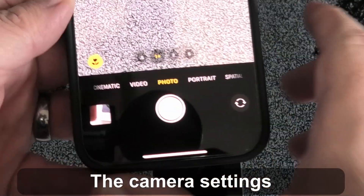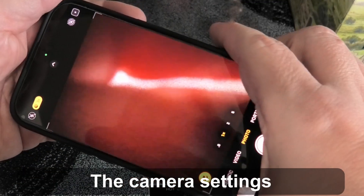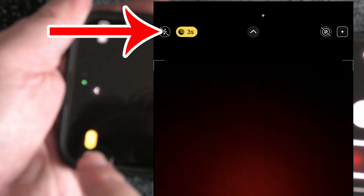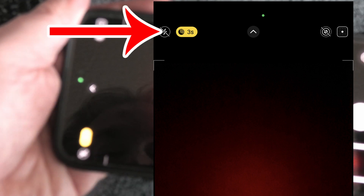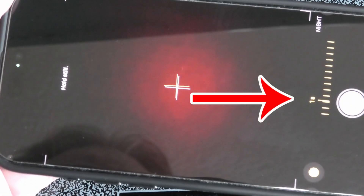You're going to select Photo mode. I'm going to put my hand over the lens to pretend it gets dark outside. You'll see this light up — it says three seconds. So it's going to take a photo for three seconds when you hit the shutter. You can see it counting down.